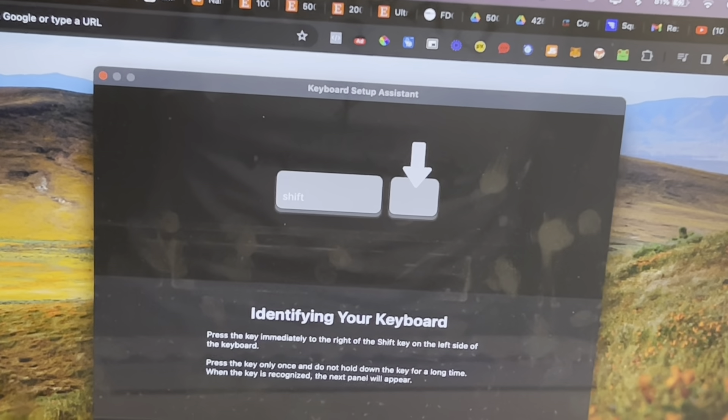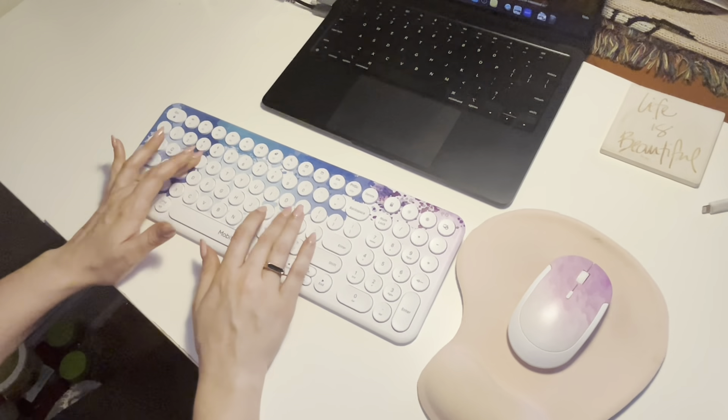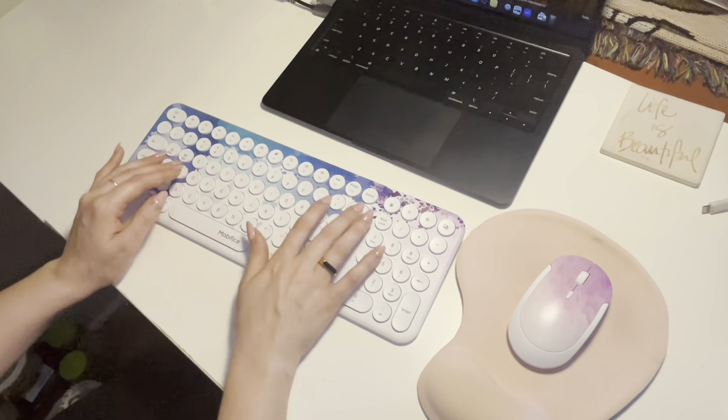Overall, I'm super happy with this keyboard and mouse combo. It's suitable for a quiet work environment thanks to the included silicone cover, and the battery life is fantastic.